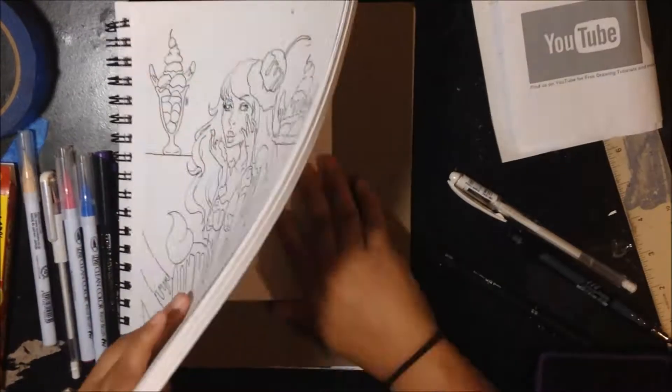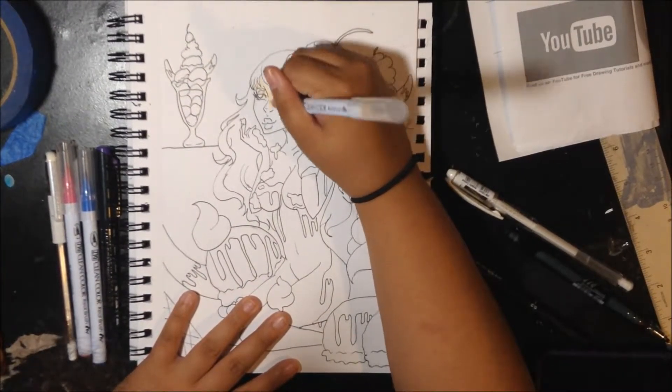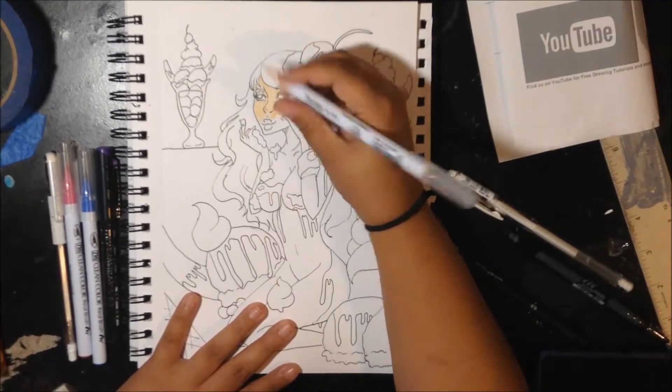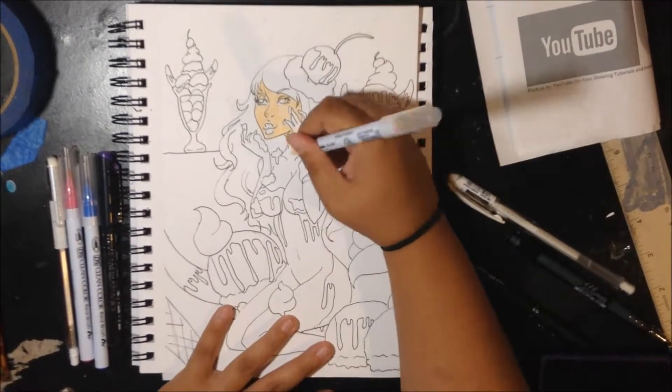Hey guys, welcome back to another video. I'm your host, Caged Nephilim. You can find me on Instagram, Twitter, Patreon, Etsy, Artemino, and Tumblr, all under Caged Nephilim.